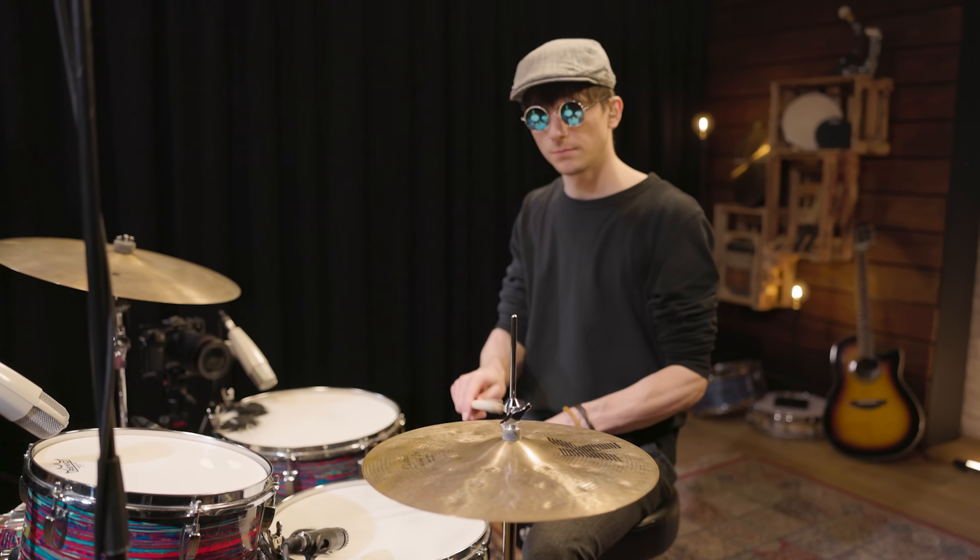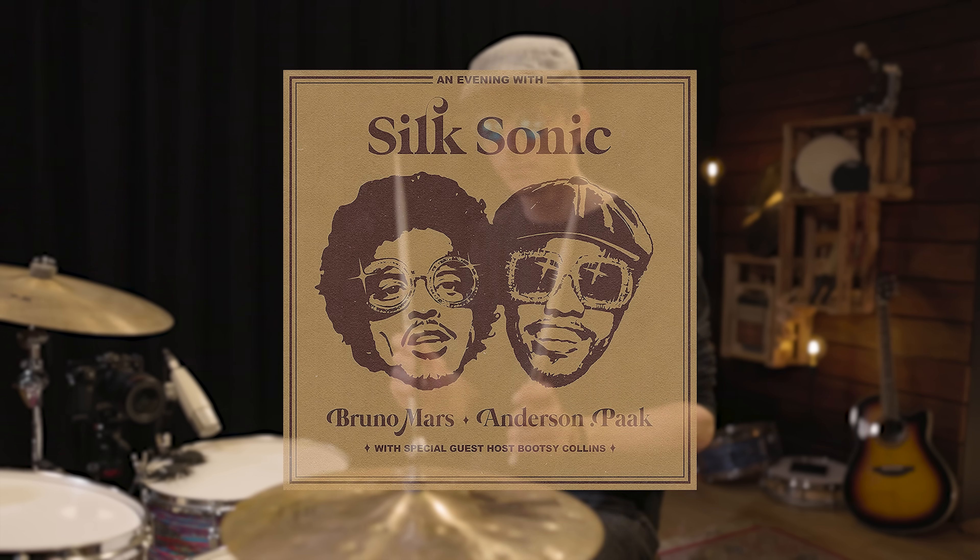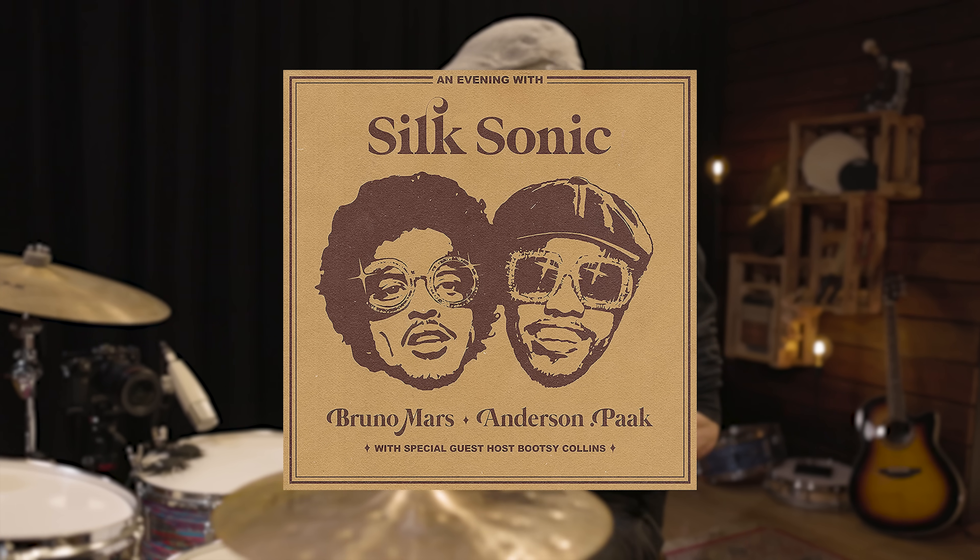Even though Silk Sonic started as a little joke between the two musicians during Bruno Mars' tour in 2017, where Anderson Paak was the opening act, they went back to the studio four years later and recorded the debut album of Silk Sonic in 2021.